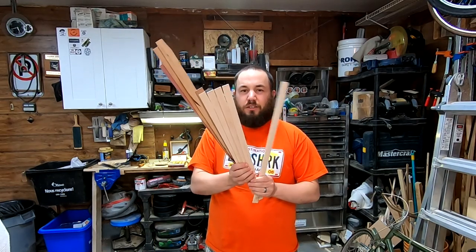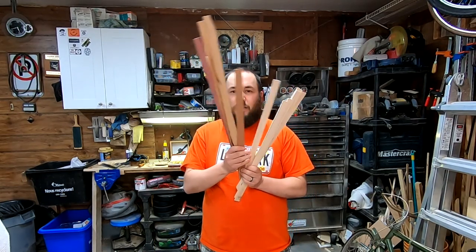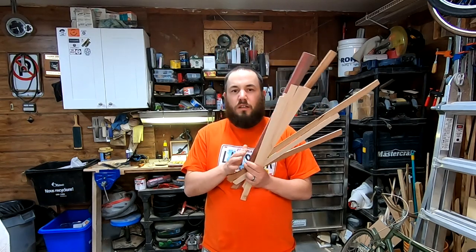What do you do with all these thin strips? Keep watching and I'll tell ya.